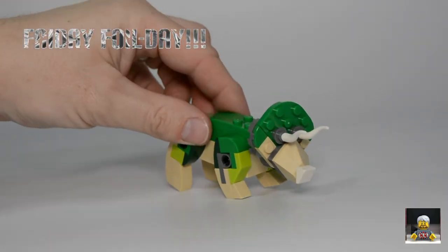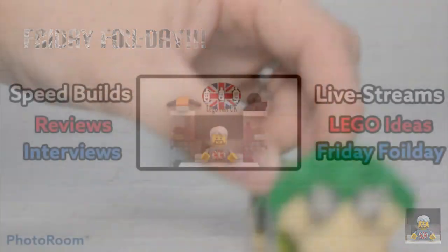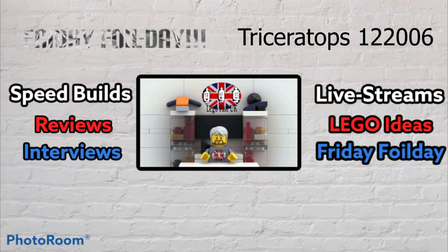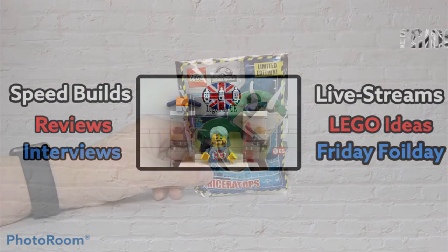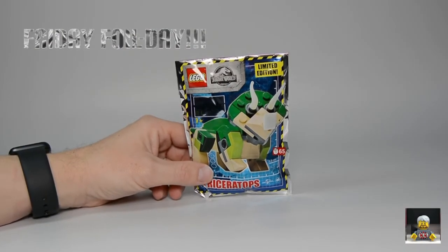Last week we had the T-Rex — this week we get the enemy of the T-Rex, the Triceratops! Hi guys, welcome to the channel. My name is Martin, this is Lego Fan UK, and welcome to another Friday Foil Day.